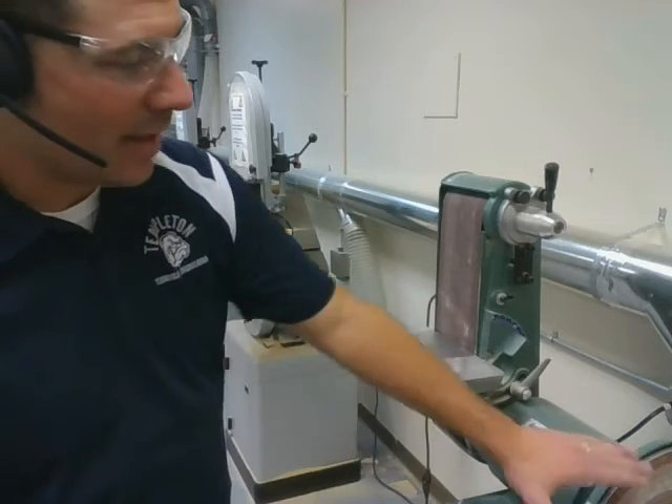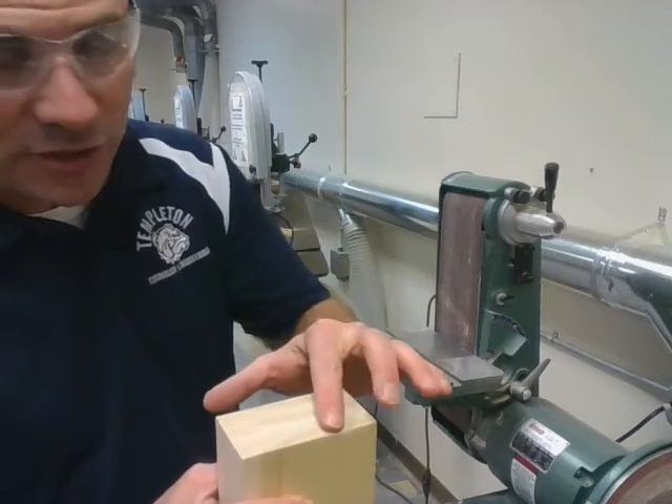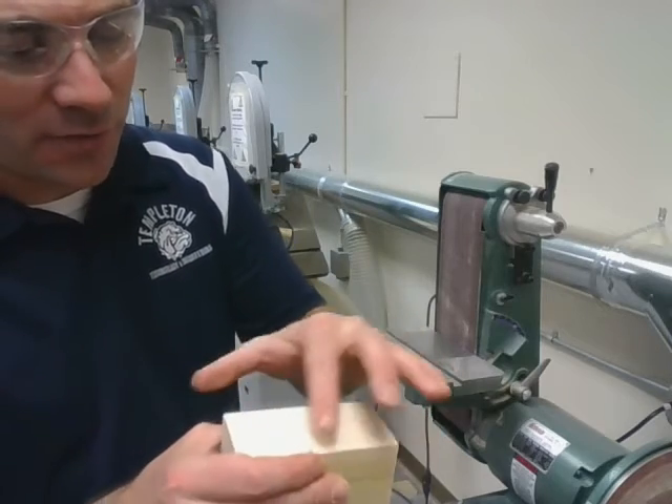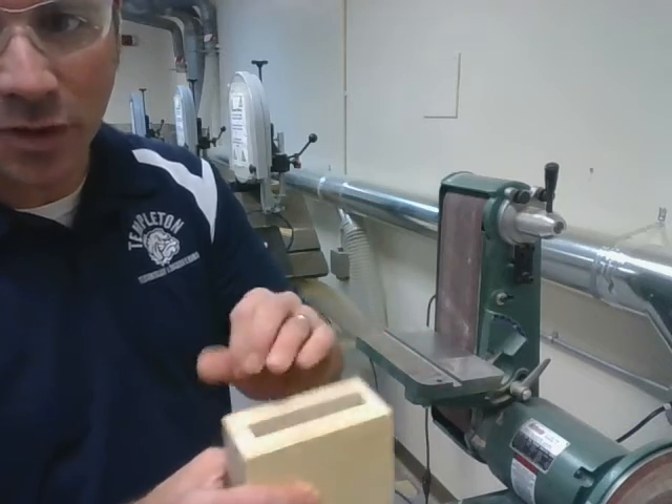Remember when you're sanding that both sides of the machine turn on when you turn it on. You know you're done sanding when you can run your finger across all three boards and you can't feel the joint at all — it feels like just one board.